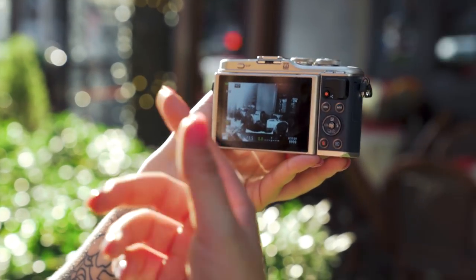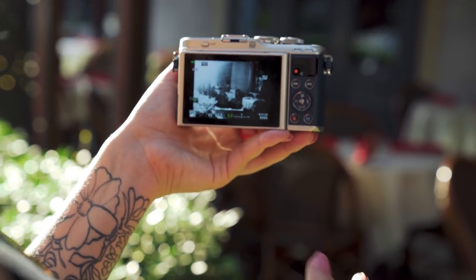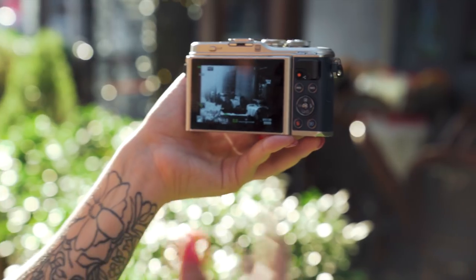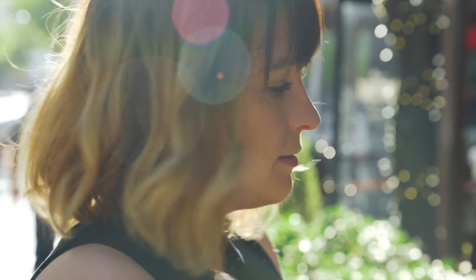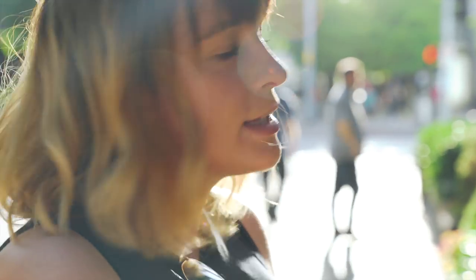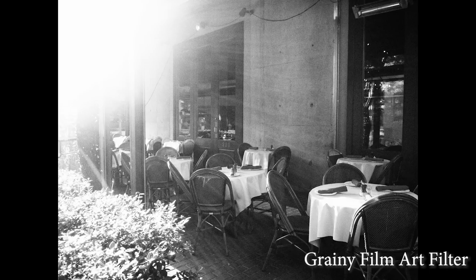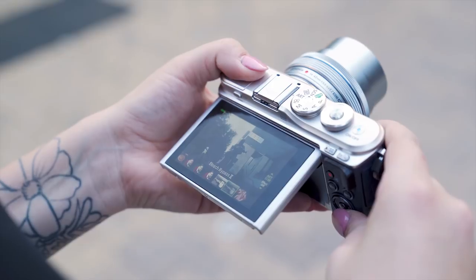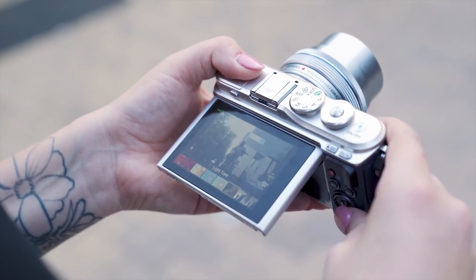One thing that I think Olympus does really well in all of their cameras are the art modes. Some can be a little over the top depending on the situation, but a lot of them actually render really great effects and color depending on the scene. For this dramatic lighting in downtown Austin, I'm really loving this grainy black and white. I can cycle through all of these different artistic modes and see what the picture is going to look like before I take it.